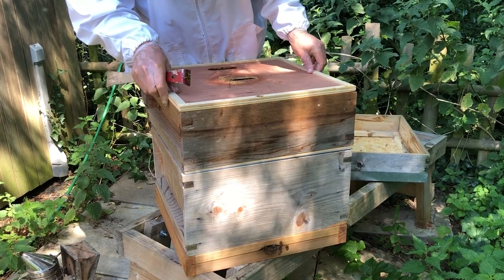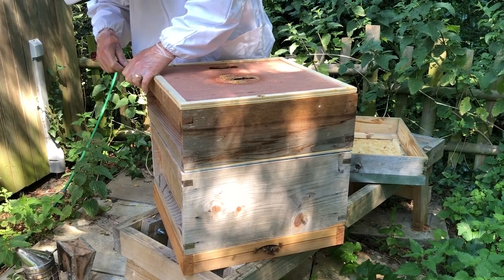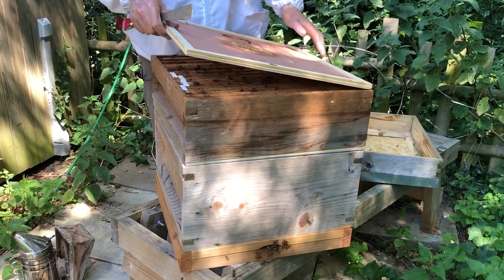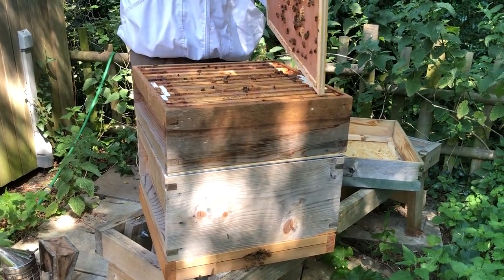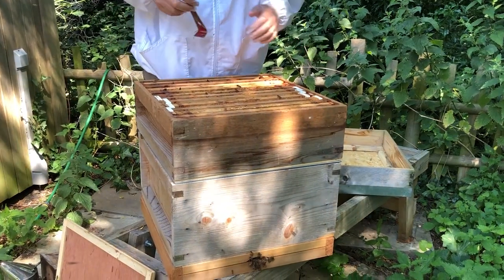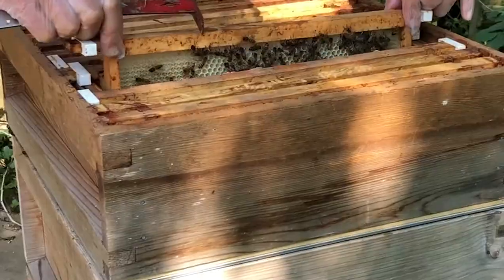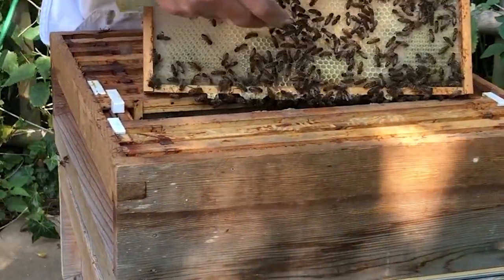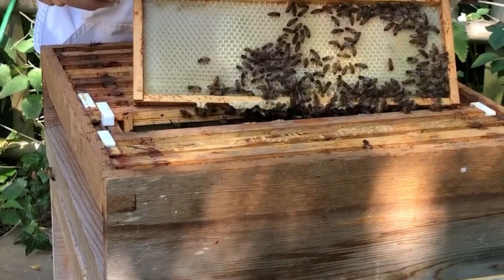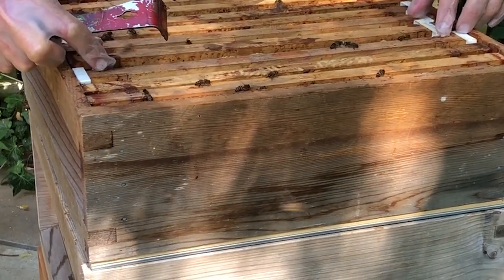The crown board is really thoroughly stuck down, so I'm going to very gently prise it off, pop it down to one side, and we'll just have a look to see if they've done anything on these frames at all. I'll just take this one out and have a look. You can see they've started making their hexagons, and in fact you can see some glistening nectar in there — they're starting to work on it, they're bringing it in. Very quickly they'll start to bring some nectar in that they'll make into honey and start filling this super up.